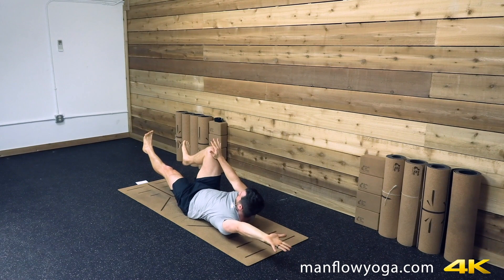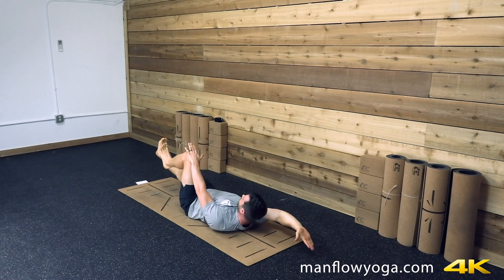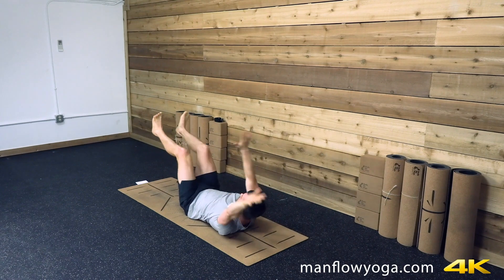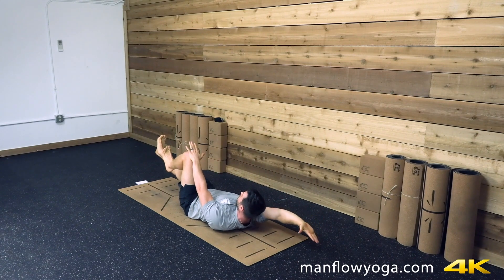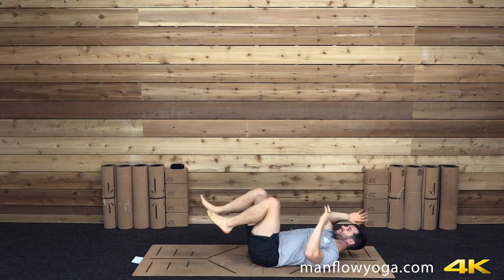Lift your chest to get your core working. Switch sides — inhale to switch. Exhale, push left hand into your left thigh. Right heel presses forward. Left arm squeezes down toward the ground. Lift your chest toward the ceiling using your core strength. Switch sides again. You're spending about two or three breaths, then switching sides. Pressing the back of your arm toward the ground so you're getting your upper back working. Just one more each side — last rep, last side. Lift your chest, squeeze the arm down, push your hand into your thigh. And then release — feet down, shoulders down.